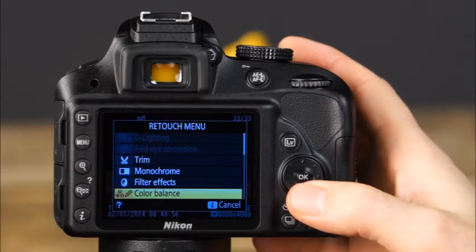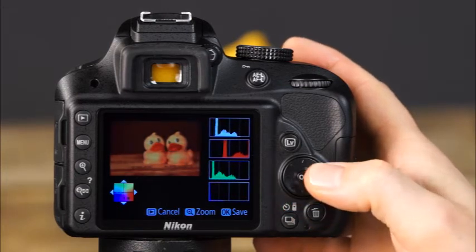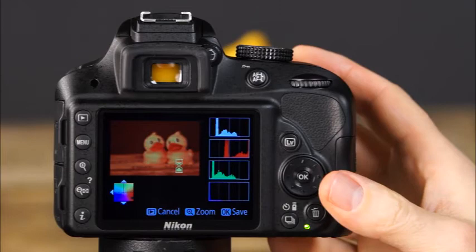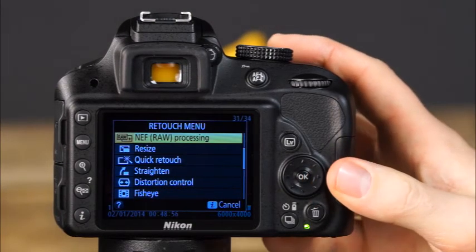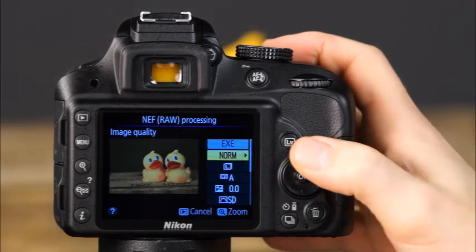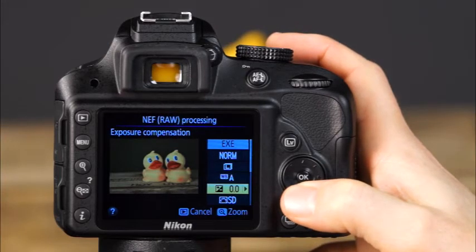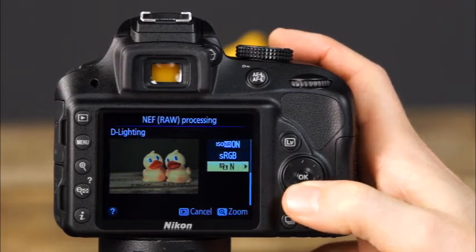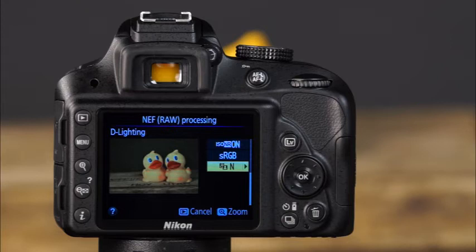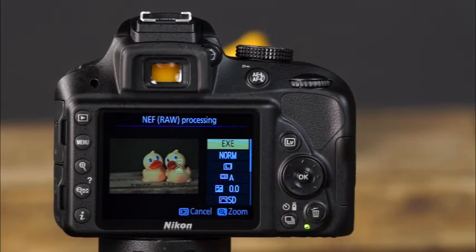The color balance feature adjusts the overall color of the image — use the multi-selector to place the indicator in the desired area of the color grid and press OK to save a copy. The D3300's NEF or RAW processing will make a JPEG copy of a RAW file and save it to the memory card. Here you can adjust image quality and size, white balance, exposure compensation, picture control, high ISO noise reduction, color space, and D-Lighting. After making the desired adjustments, highlight EXE and press OK to make a JPEG copy of the image.